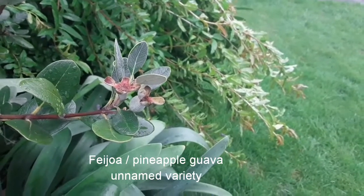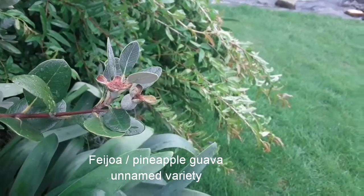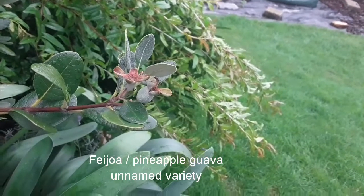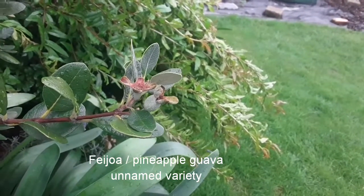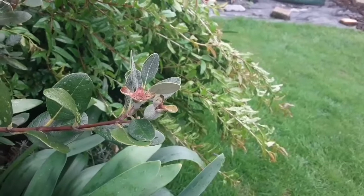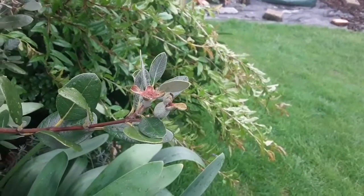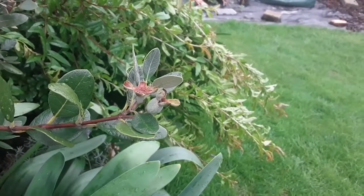This is the one that produces round, golf ball shaped and sized fruits. I don't know if it's a named cultivar — it was simply bought as an unnamed plant off eBay two or three years ago — but it has set quite a few fruits. I've decided to try and increase the size compared to last year, so I am going to thin them.